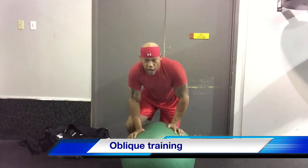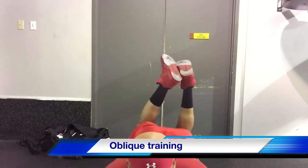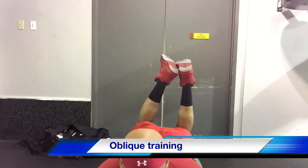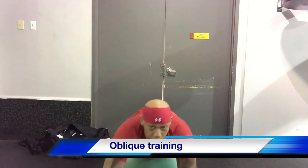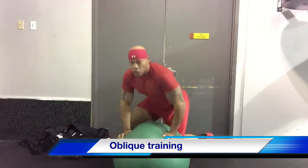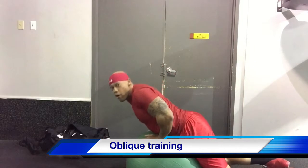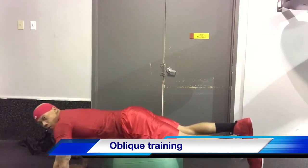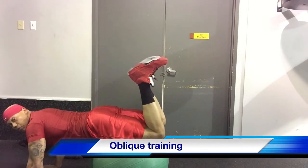You just want to dive over the top, put your hands on the floor, and walk yourself out until you get on your thighs. Walk yourself out and get into this position.